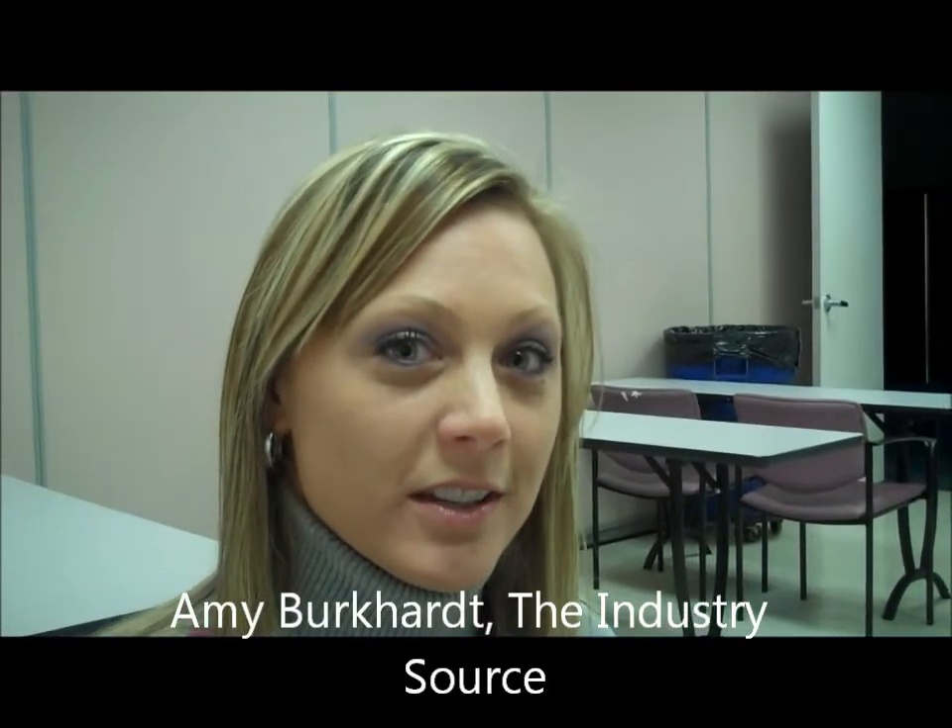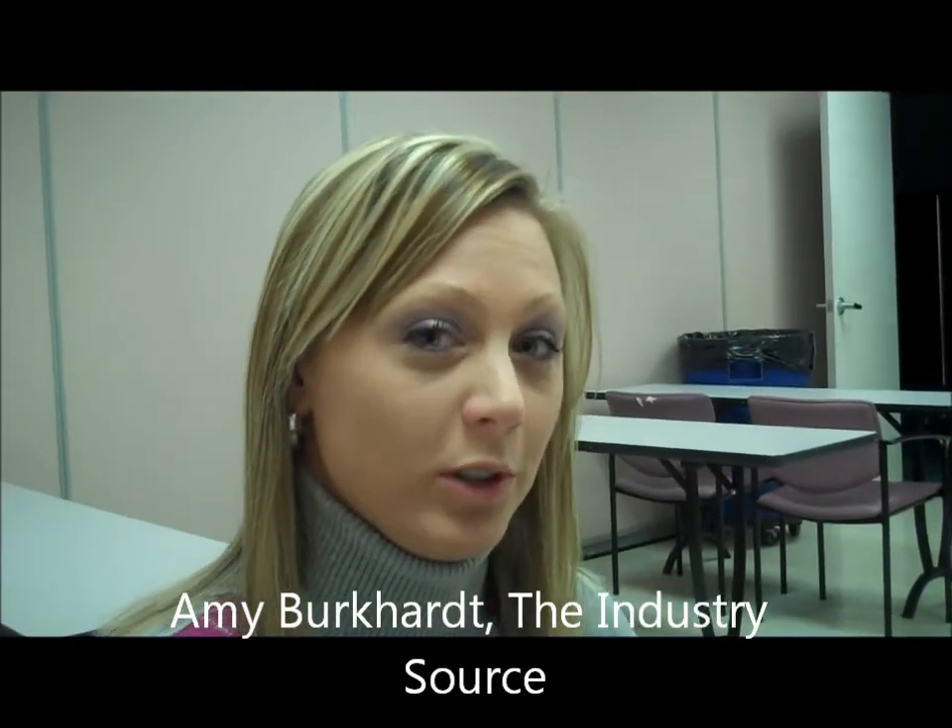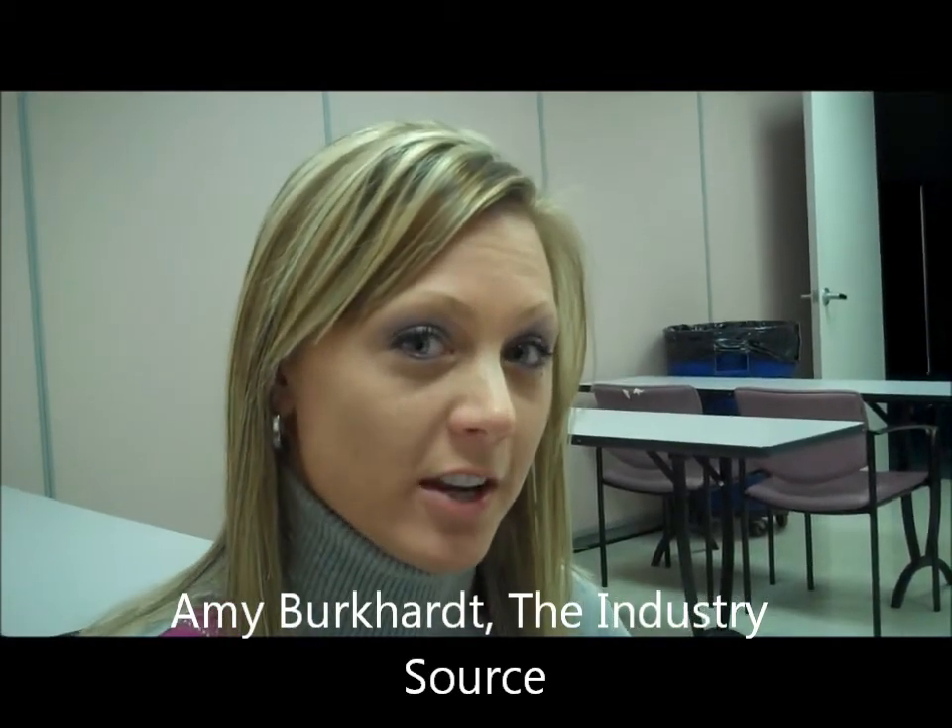Hi, I'm Amy from the Industry Source and today I'm here to show you a sneak preview of the Silver Shatter from the Pirates of the Caribbean collection. Now I'm going to show you how the Silver Shatter works. As my base coat, I use the Do You Think I'm Texie from the OPI Texas collection.